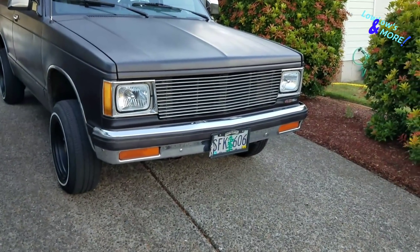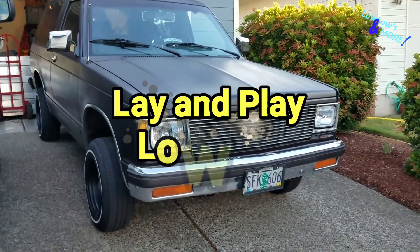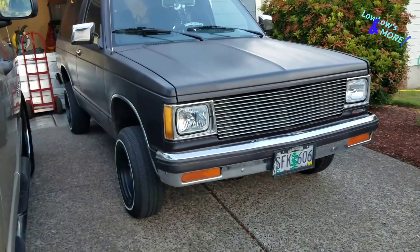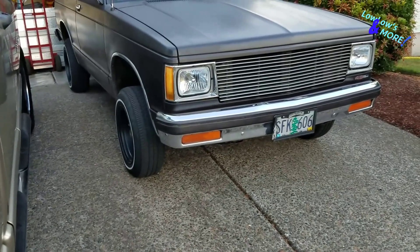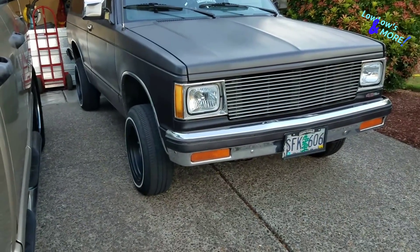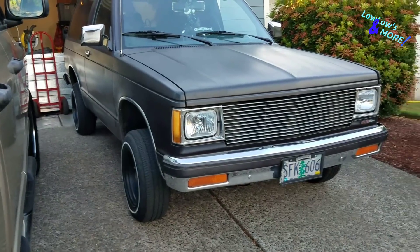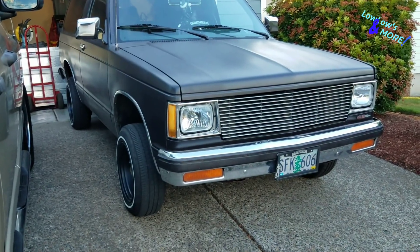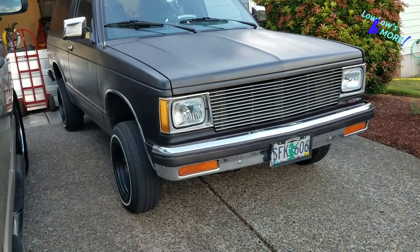What's up everybody, welcome back to another episode of Low Lows and More. Today is probably the video you guys have been waiting for - I'm going to put together a lowrider the way my homeboy wants it made. This is also for my car club. It's going to be strictly lay and play right now. We'll do reinforcement a little down the road, but I am going to put a bridge in. This SUV is almost like a truck - you have to put bridges in trucks and SUVs. We're going to put in the front two cylinders and run the hoses.